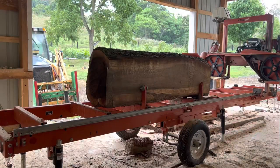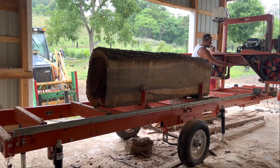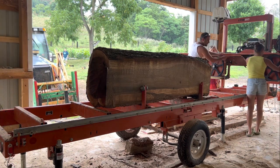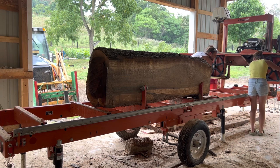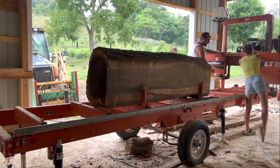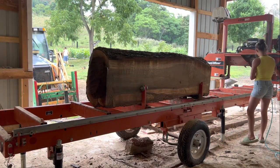I am cutting these logs on a Wood-Mizer LT15. Now I have to tell you that we did upgrade to the power feed — it originally was a crank feed, which meant you had to crank the saw to make it go forward. But now it goes forward by itself with a flick of a switch. All you have to do is keep the track clean and it basically does it itself. So if you were looking at the Wood-Mizer LT15, I do suggest going with the upgrade and getting the power feed — other than that, they're great.